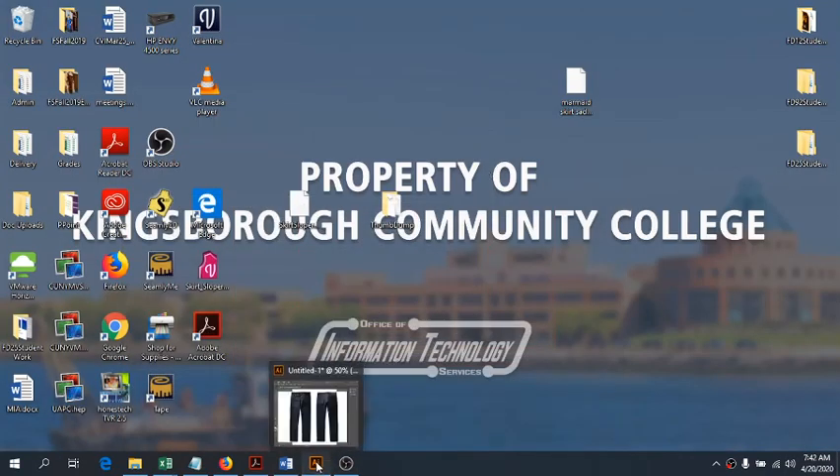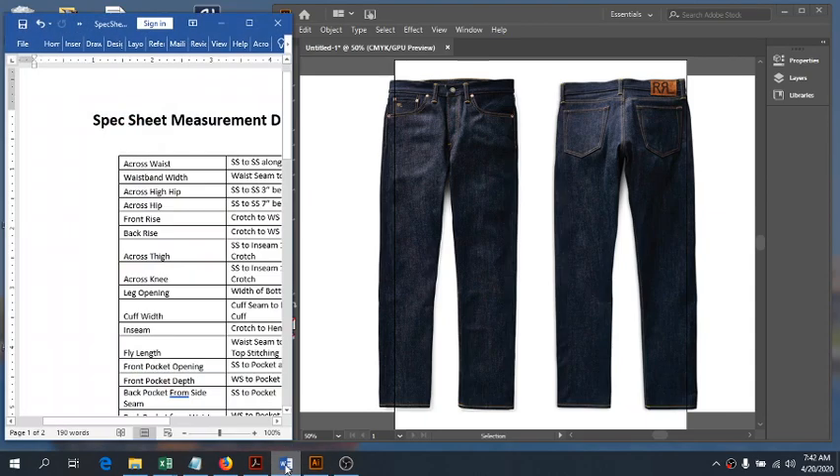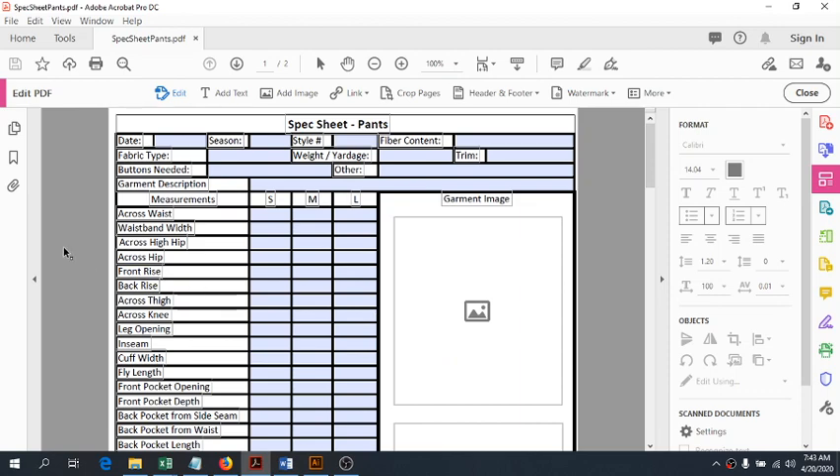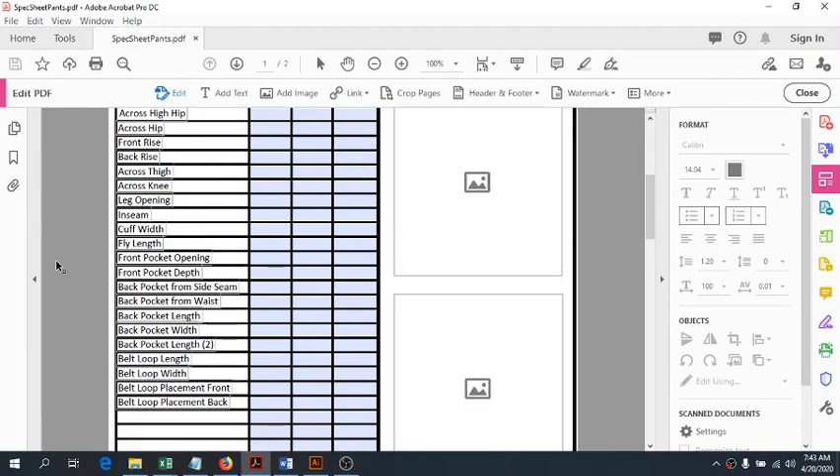Hi guys. We're going to go over spec sheets part two today. We're going to focus on pants. I have amended the spec sheet and it now has the measurements for pants.